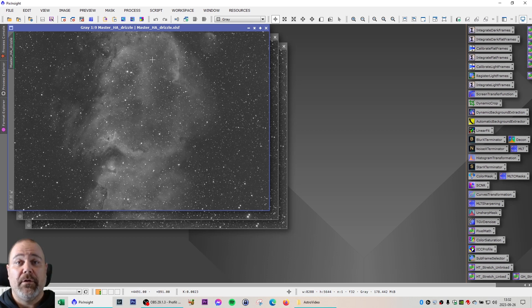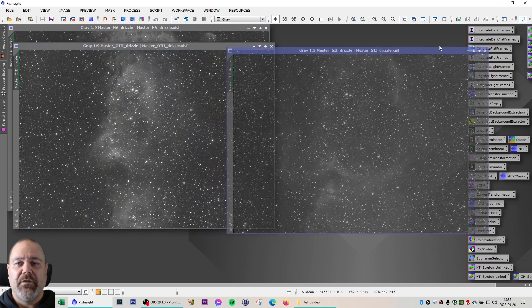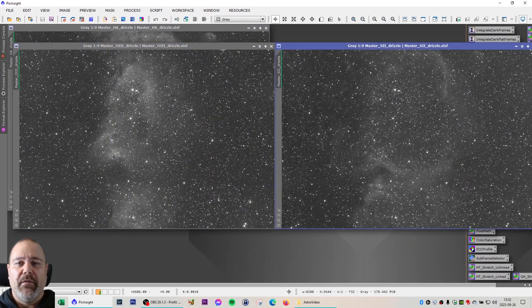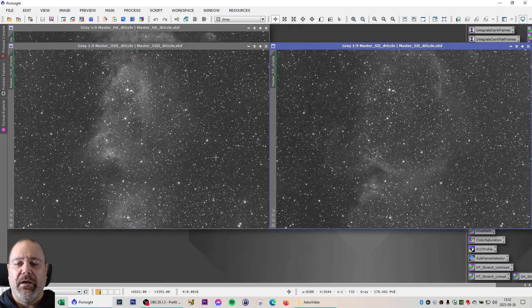I combined all of the calibrated light frames together and integrated them into three master light frames: one for H-alpha, one for O3, and one for S2. They have all been drizzle integrated, so I have a very nice resolution for these images.